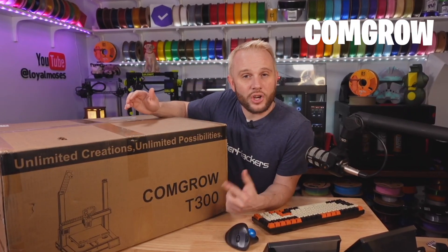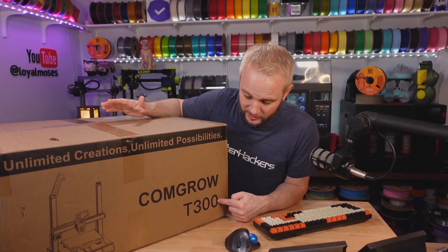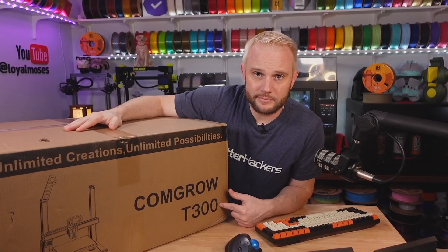This is a heavy box. This is the CommGrow Sobol T300 and I know absolutely nothing about this machine other than it says T300, and this part right here is missing in the picture — but that's all I know. So let's get into it, let's figure it out.